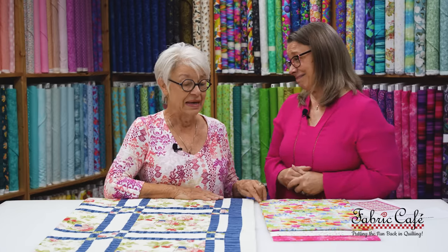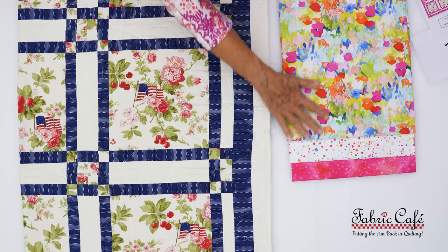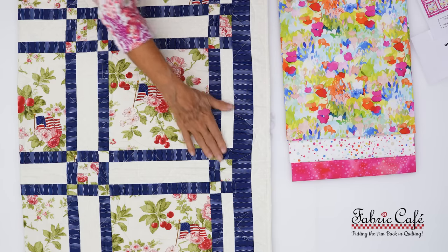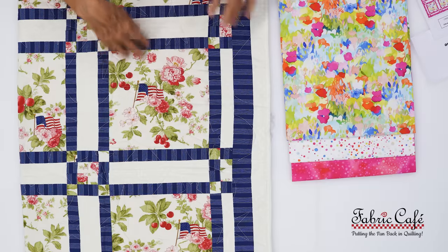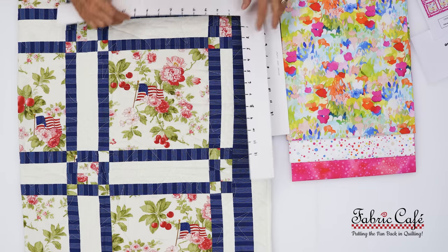We've gotten notes and letters and pictures of all the quilts that you are making and giving as love from your heart. This United pattern is going to show off the gorgeous fabric beautifully — every one of the blocks is going to have this beautiful fabric. Let me use the cropping tool to show you the sashing, which is actually one block.